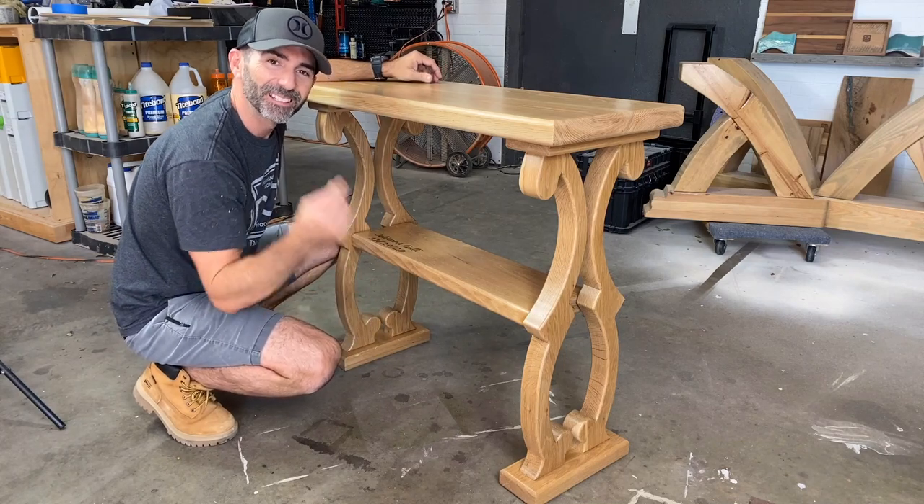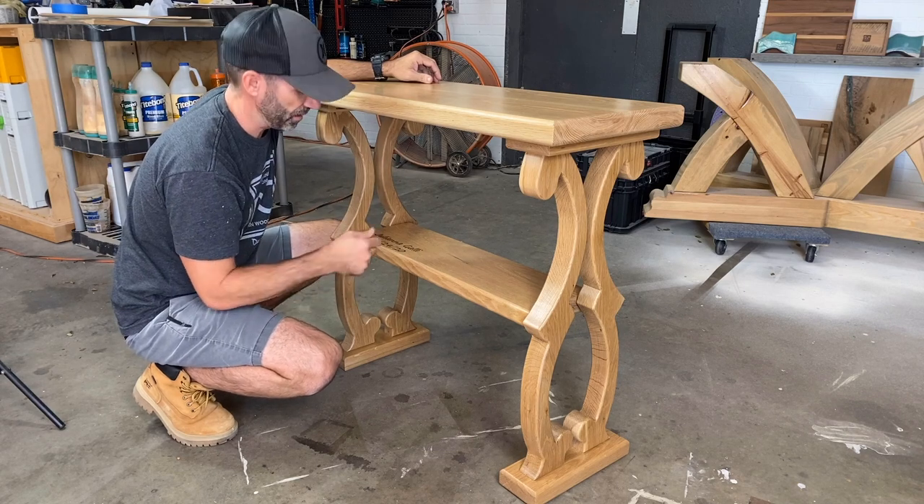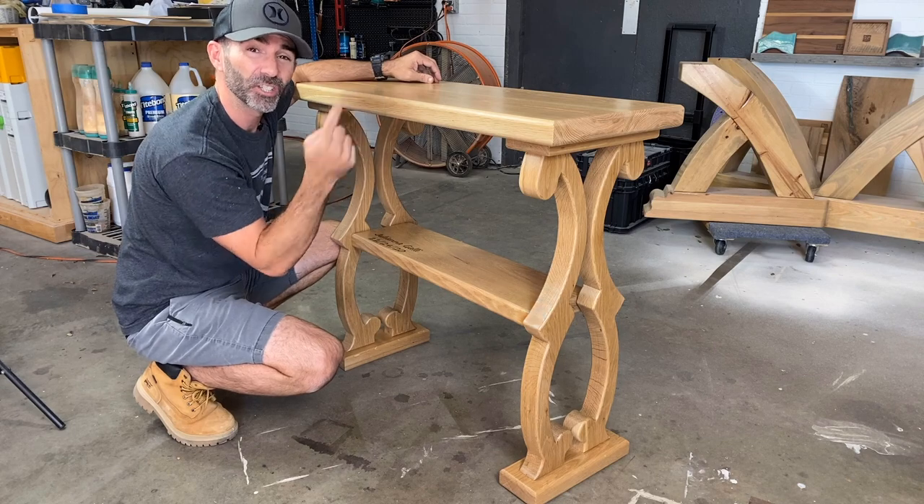Hey, I'm glad you're back. Today's video is all about building this really cool table. I did a fun engraving and I built in a wireless charging station. Check this out.